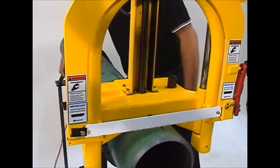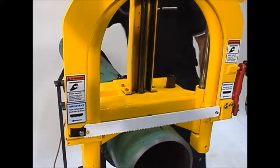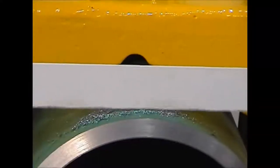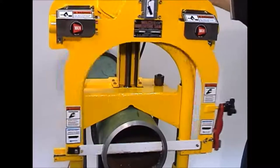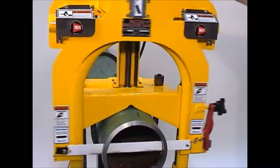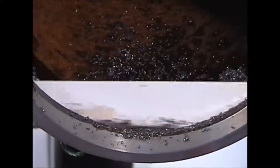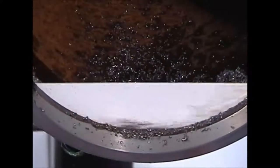Turn on the power and feed the blade through the pipe by turning the feed handle clockwise. The rate of feed depends on the material which is being cut and the location of the blade in the cut. After making a few cuts, the operator can determine the rate at which cutting can be done most effectively with the least strain on the machine.